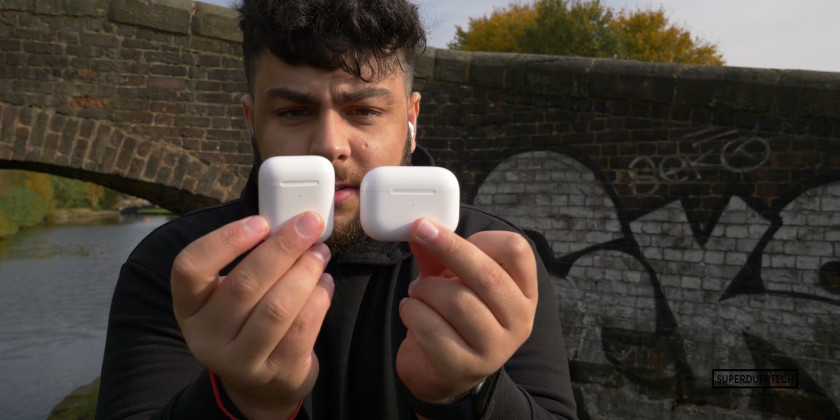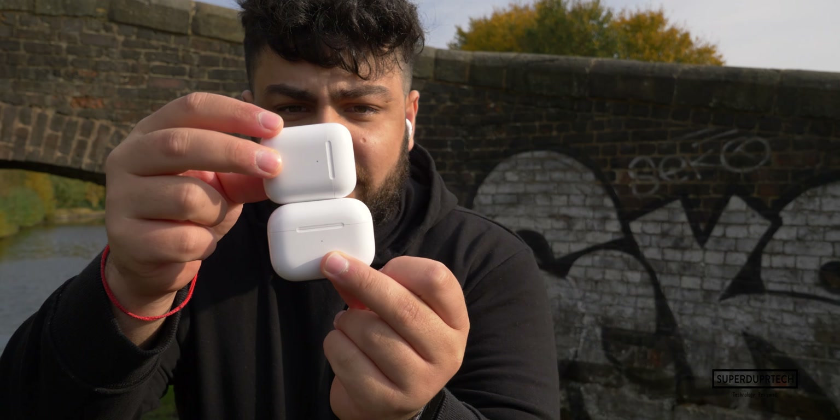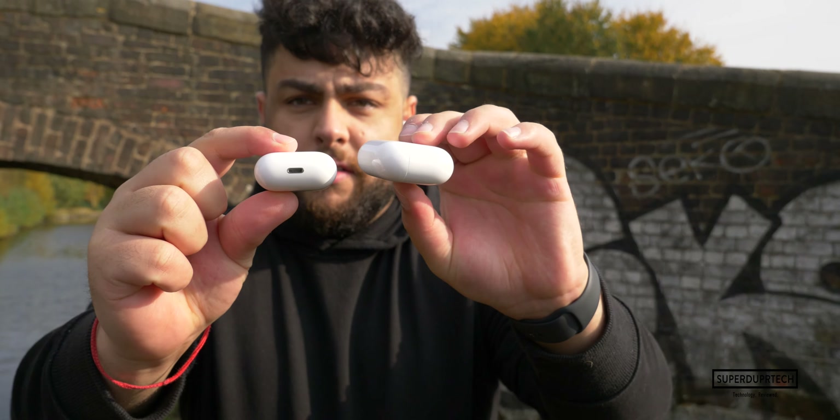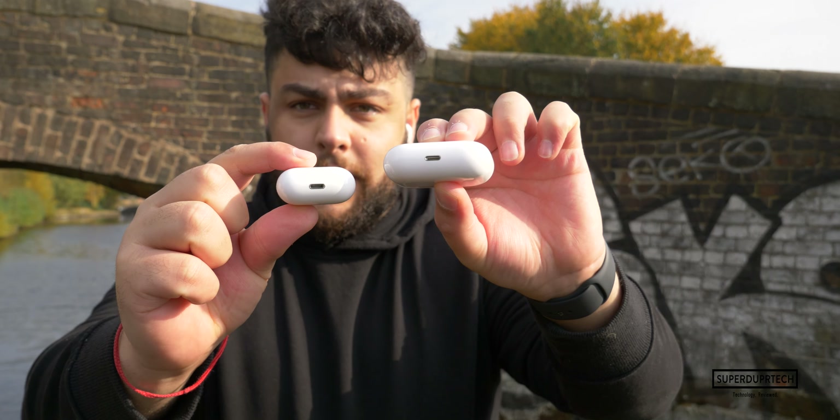I did a similar test in my last video a couple of years ago when the original AirPods first came out. Coming from the second generation AirPods — the ones with no noise cancellation — there is a massive difference. The case is just a little longer and a little thicker as well. You can probably tell if I hold them side by side — this one is a tad thicker.